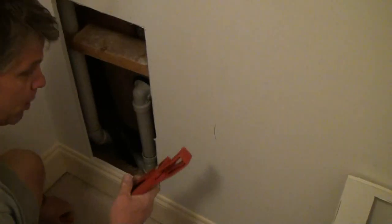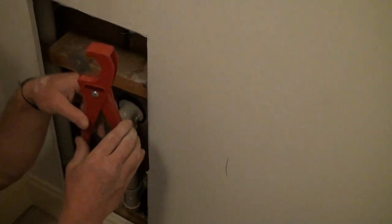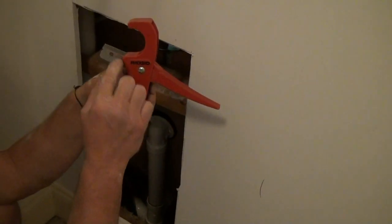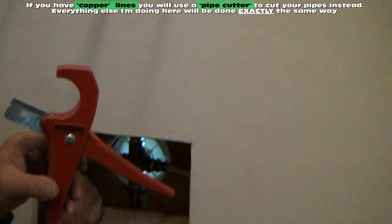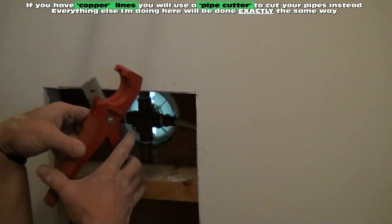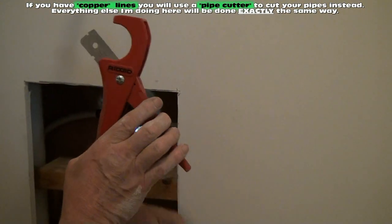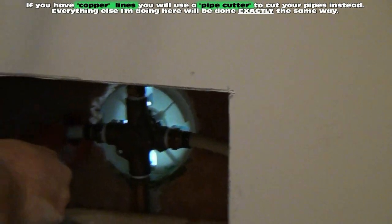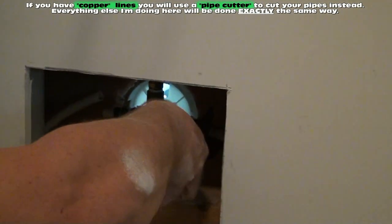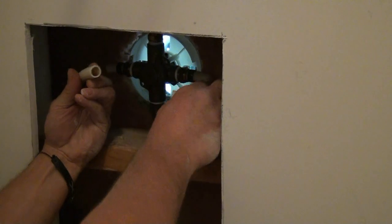I'm going to use my PEX cutter and my caps. This is called a PEX cutter. The reason I'm using a PEX cutter with a razor blade in it is because these are not copper pipes — these are made out of plastic called PEX. I'm just going to use this little cutting tool to cut these. Real simple, just put it on there and squeeze. There's one side and there's the other side. I just cut into the hot and cold water lines.